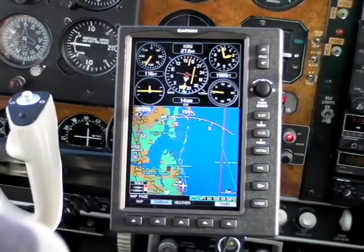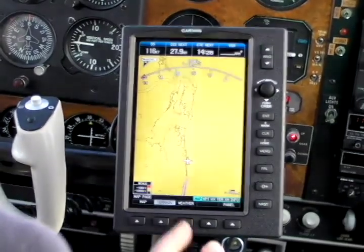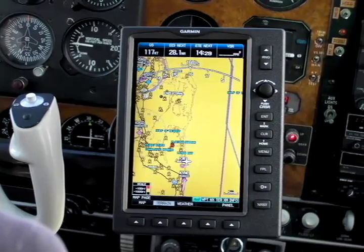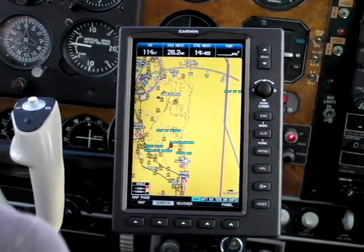There's also a terrain function. If you look at the terrain function, you can see all the high terrain in the area, and you can also see towers and other obstacles that are represented by little inverted triangles.